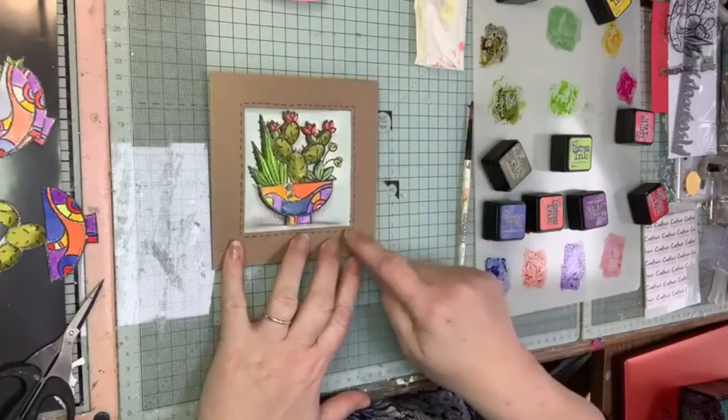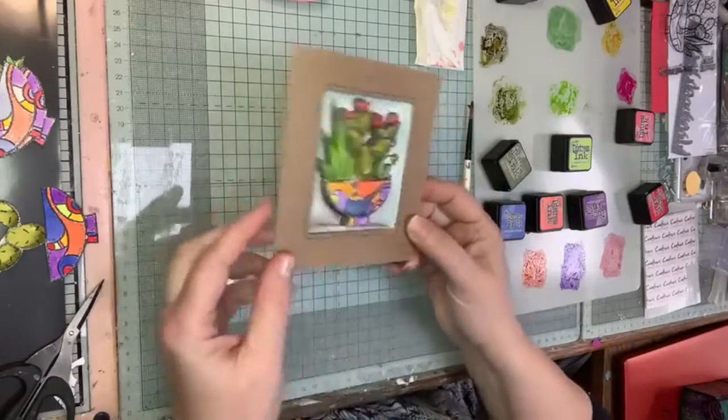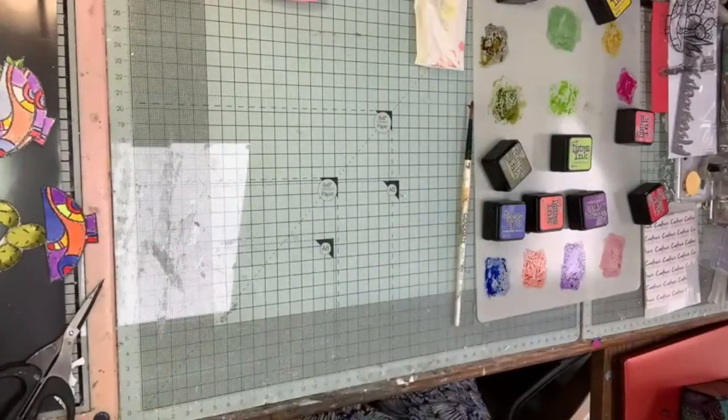So basically I've got a square card and I've cut an aperture out of it, and then I've stamped my stamp three or four times, and I'm going to show you how I do that to start with.